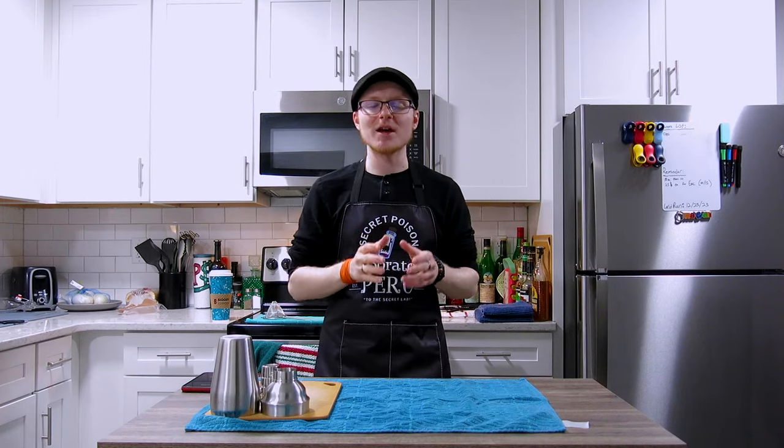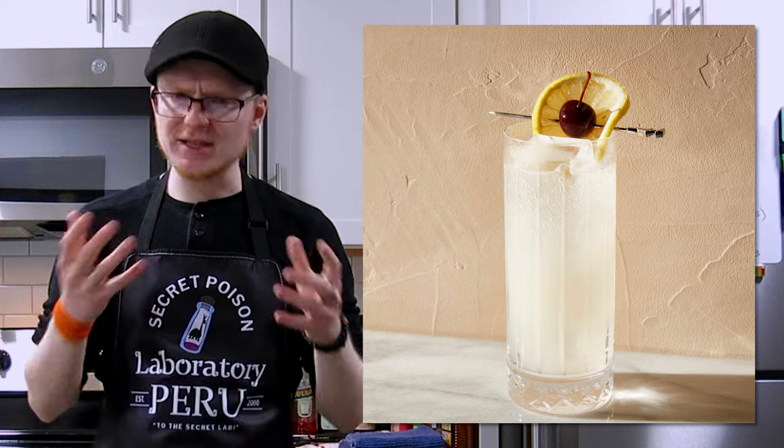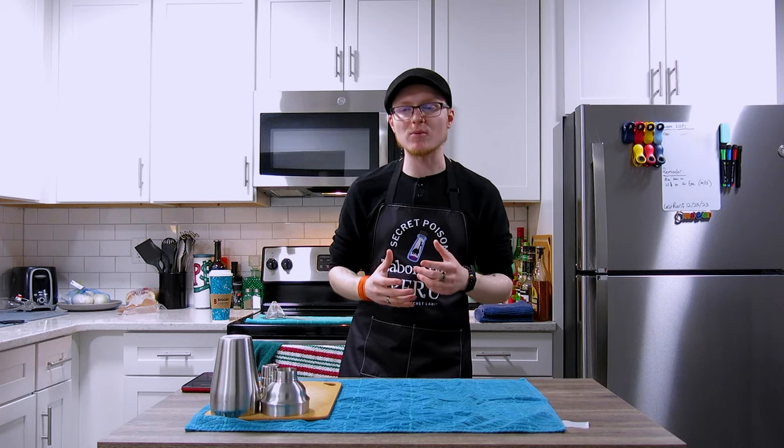It wouldn't be until 1927 that we see the French 75 take not only that specific name, but also its modern ingredients list. In 1927, a man by the name of Judge Junior writes a book called Here's How, and in it he lists the recipe for a French 75 — the first time the cocktail appears in print under that name. Fascinatingly, the recipe describes the French 75 as a variation of a Tom Collins — a lengthened gin sour using club soda, served over ice in a highball rather than up in a coupe.